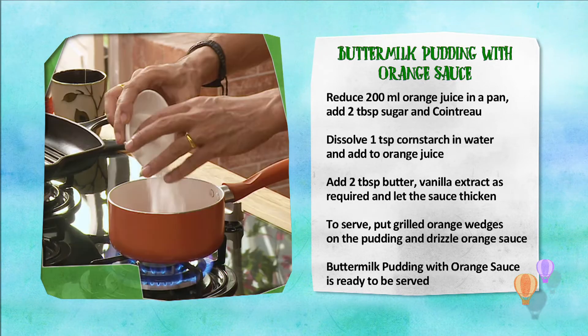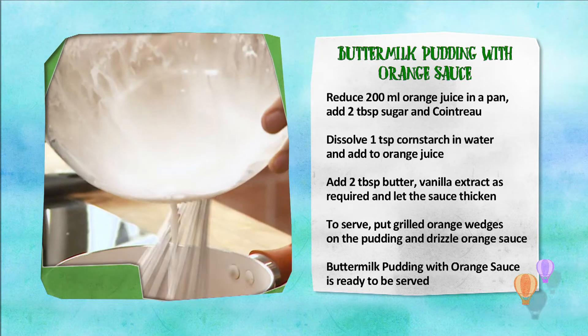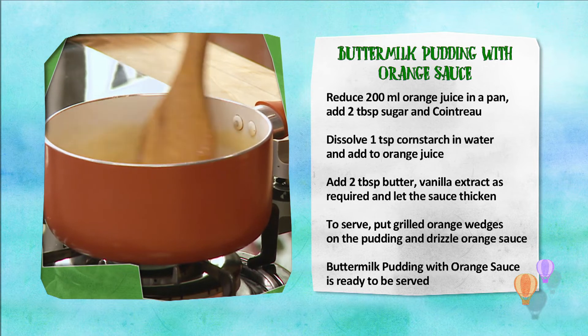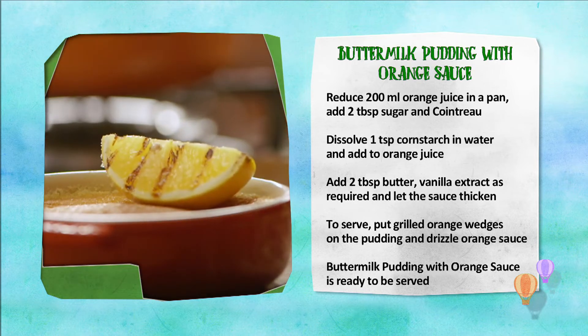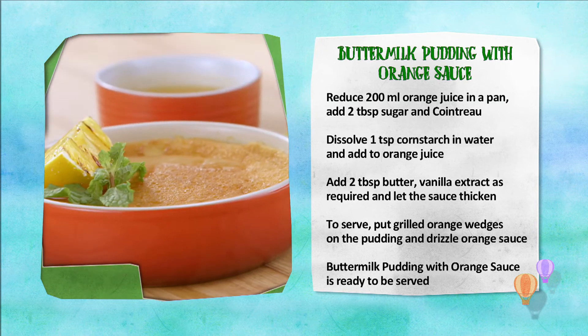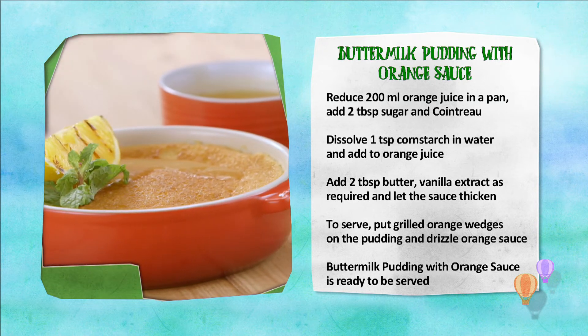Sauce banane ke liye pan mein orange juice, shakkar, Cointreau, paani mein ghola hua corn starch, makhan aur vanilla extract dalen aur sauce ko thik kareen. Pudding ko grilled orange aur orange sauce ke saath serve kareen. Buttermilk pudding with orange sauce taiyaar hai.